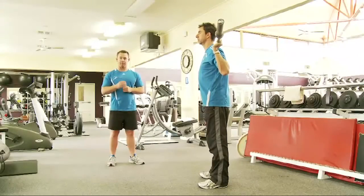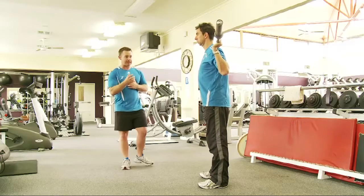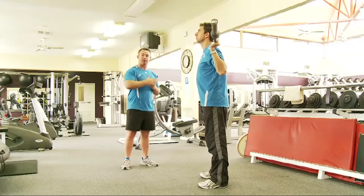Barbell back squat — this is a progression from the bodyweight squat. It's very important that your client can perform a bodyweight squat with perfect form before you start loading them with weight, especially going through their spine.